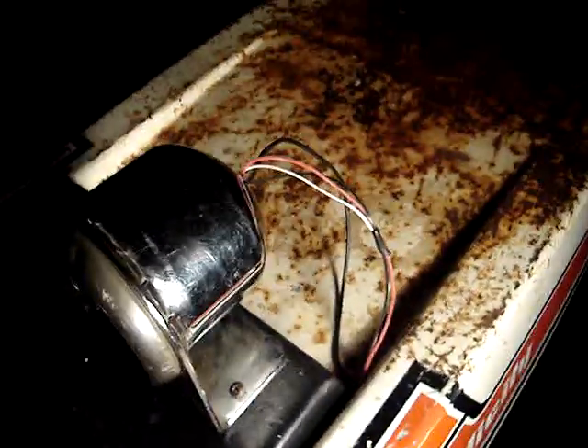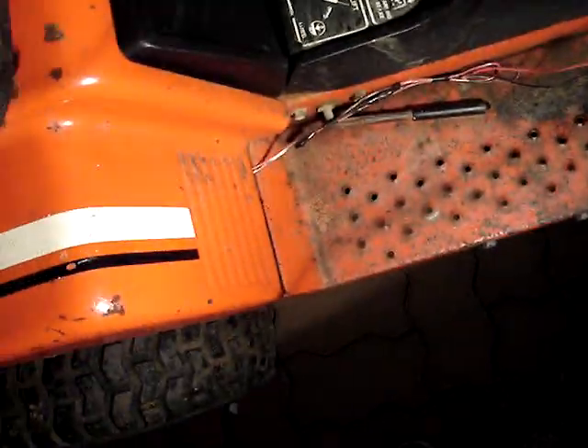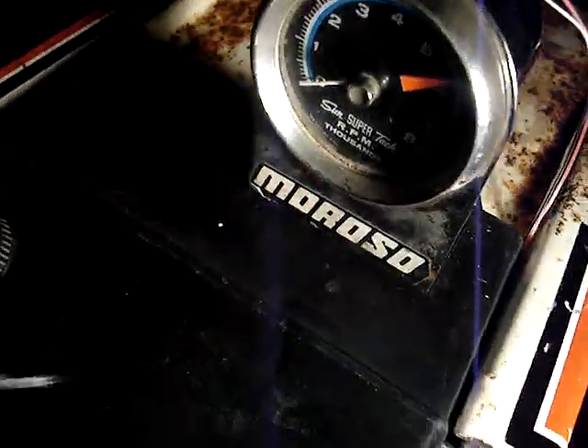Well guys, this is the finished project. It's all mounted, wires are hooked up, ran down all the way. She works — the battery might have a little charge left, I can take you for a little ride around my backyard.